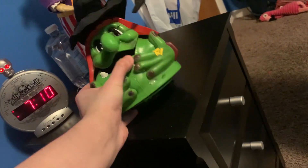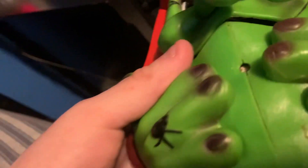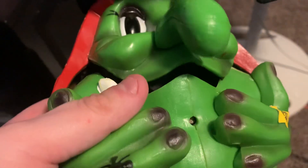I got this off eBay the other day for a really, really good price. I think it was like six dollars, with shipping maybe eight dollars. It was a single-digit number — I basically paid less than $20 for this thing.